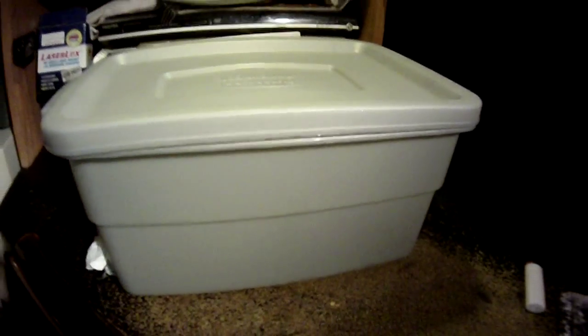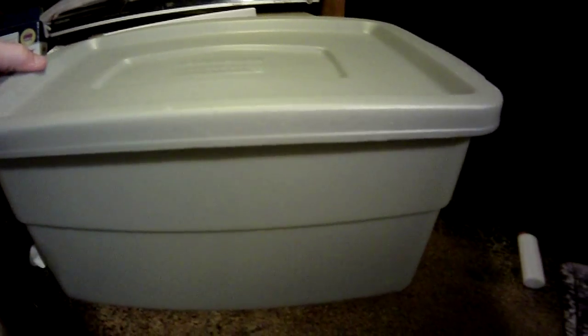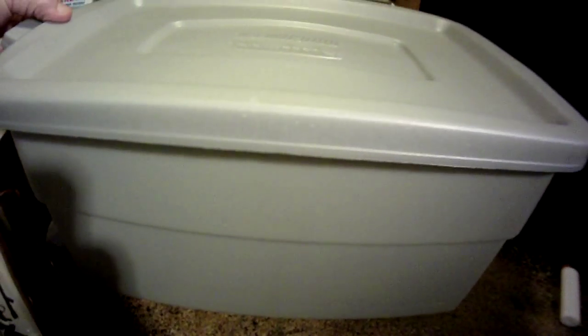Hey Dave, it's Dave. So your project looks like it's pretty near completion. This is what we're going to use for the container — this is a Rubbermaid, just about exactly the right size. Relatively cheap, it was about five, six dollars. I'll send you the receipts. We're going to get everything finished, which should be by tomorrow morning.